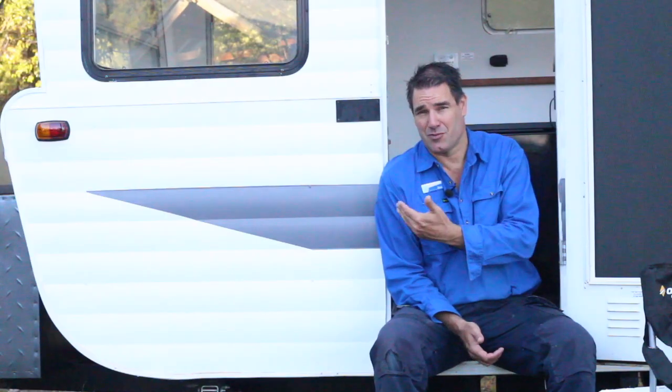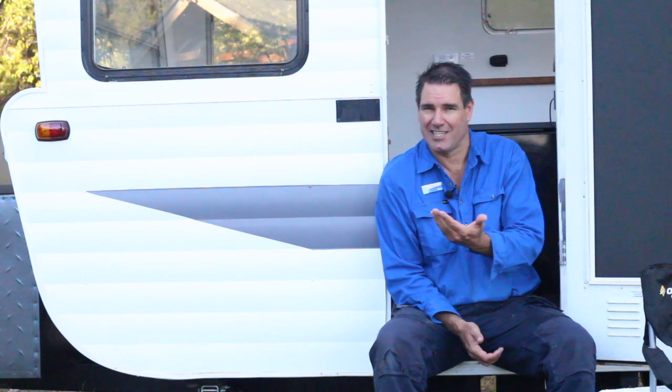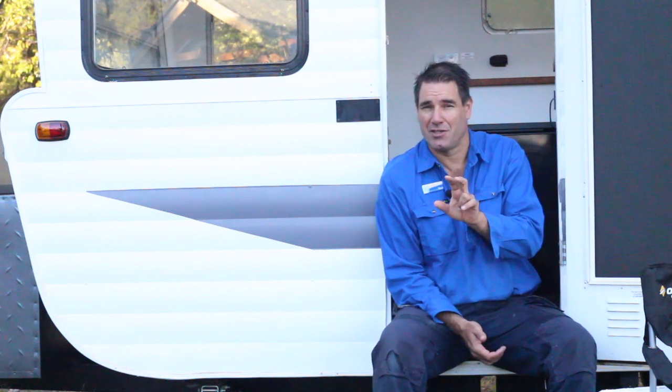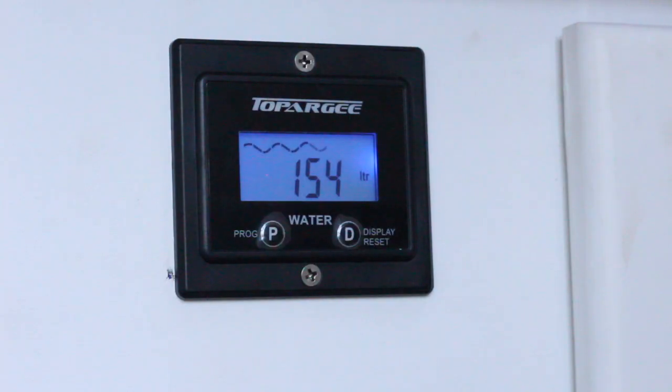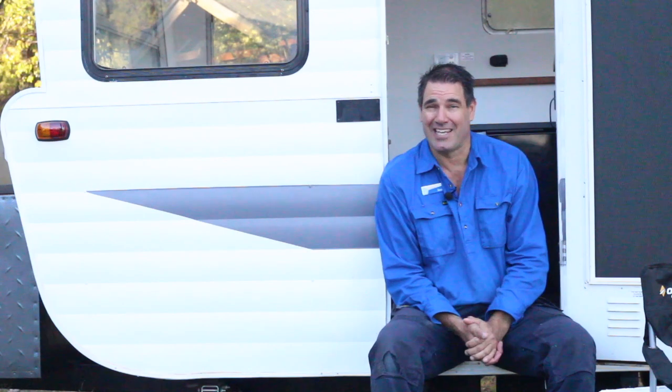For example, this retro van has about 160 litres on board. So you set the Topper G Flow Meter to count down from 160, so you'll know exactly how much water you have left — so you can maybe stay an extra night.